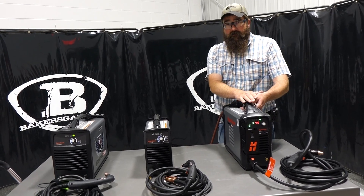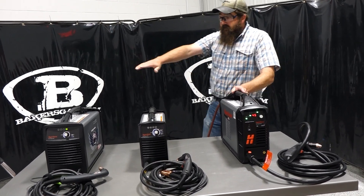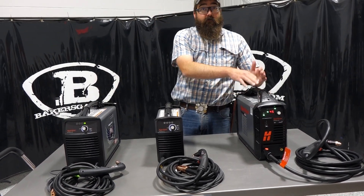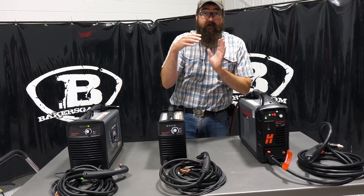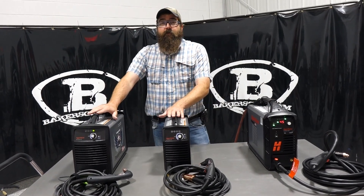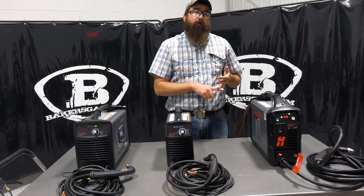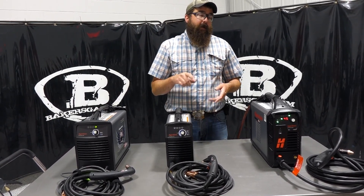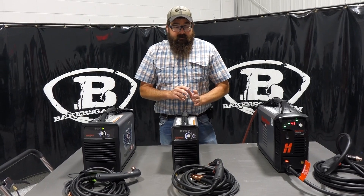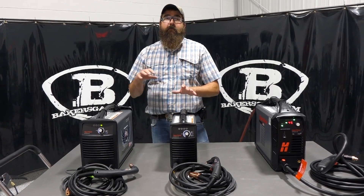Duty cycles: the 30 Air and 30 XP on 220 are about 35%, while the 45 XP is 50% on 220, so you can cut for five minutes continuously and have five minutes off — a bigger cycle. So stepping up to the 45 XP gets you more duty cycle, more output, and better cut capacity, but you also need a bigger air compressor and bigger generator if you're going to go portable. That all boils down to what existing equipment you have or how much money you want to spend.